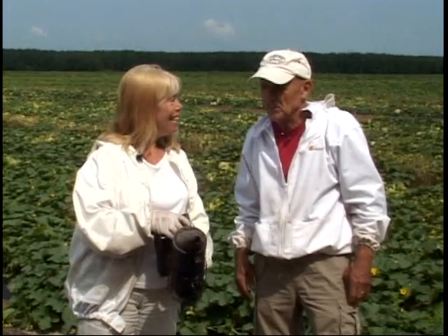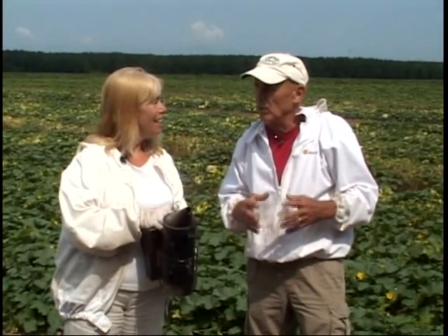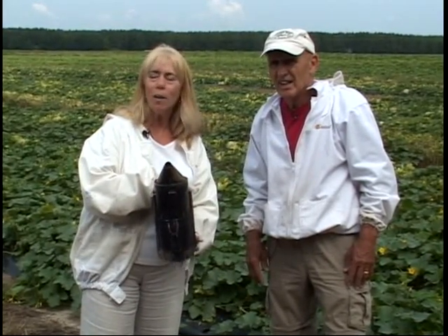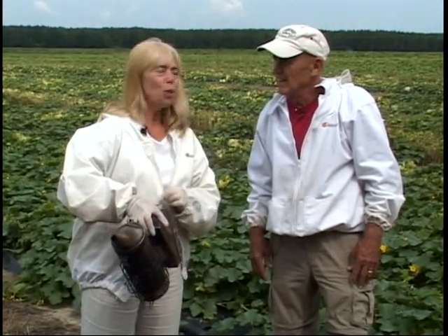Yes, very much so. We're in the field here with the cantaloupes and watermelon and peppers, and the bees work them abundantly to produce a nice, beautiful, well-rounded, delicious fruits and vegetables so we can enjoy them. We're going to show you step-by-step how a beekeeper actually works with his bees. We've got a smoker, and we found out it's a cool smoke, not a hot smoke. Join us for Delmarva Gardens, coming up next, right here on PAC-14.